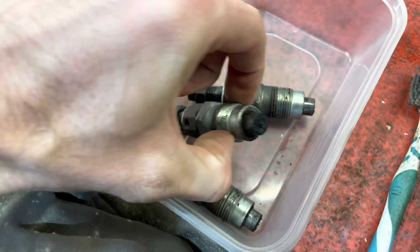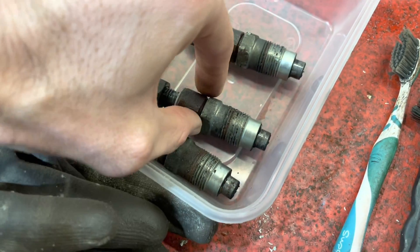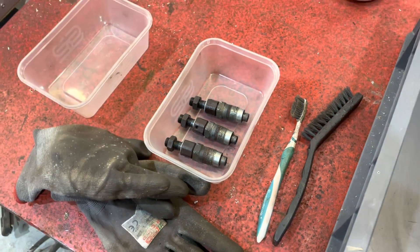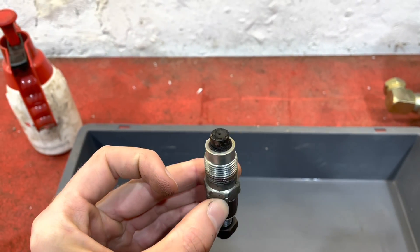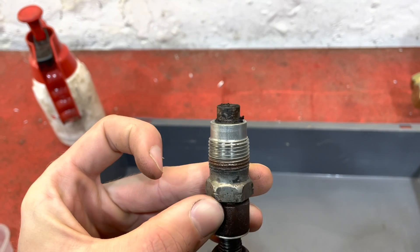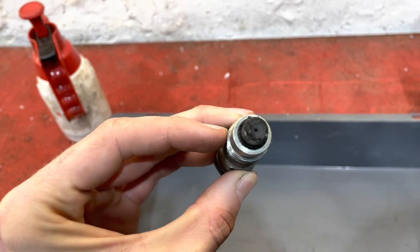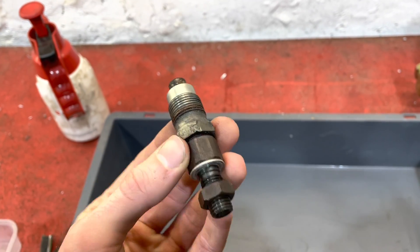I need to give these a really good cleanup and we'll see if that helps solve the problem. I've been running the Land Cruiser on waste vegetable oil, so that maybe has something to do with it. Maybe one of these injectors has got clogged - well, clearly it's very clogged - but I might find some more debris inside.